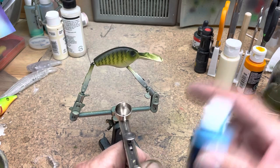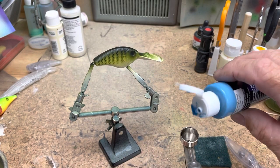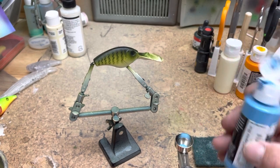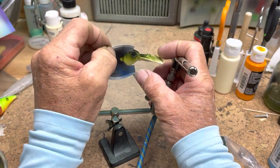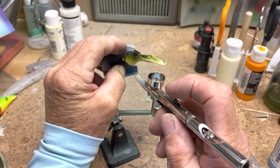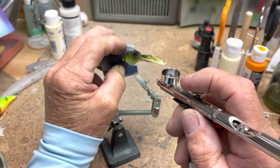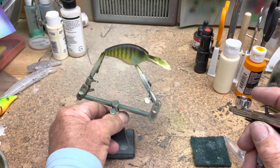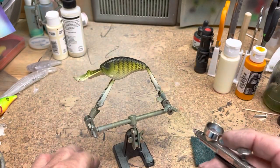Okay, on my other airbrush we're going to use Wicked Laguna Blue for the bluegill part — I'm going to paint right here on this lower part of the gill, right there. I'll wipe my stencil off and put this on this side.